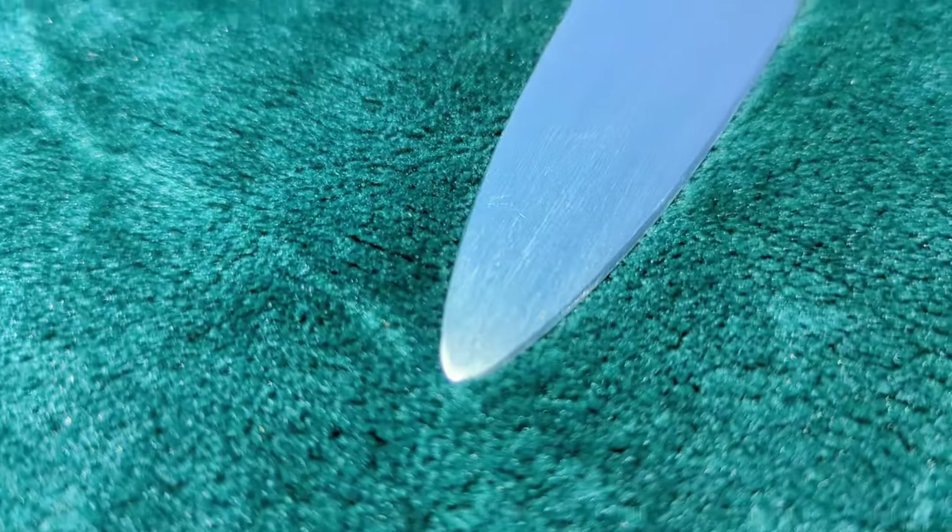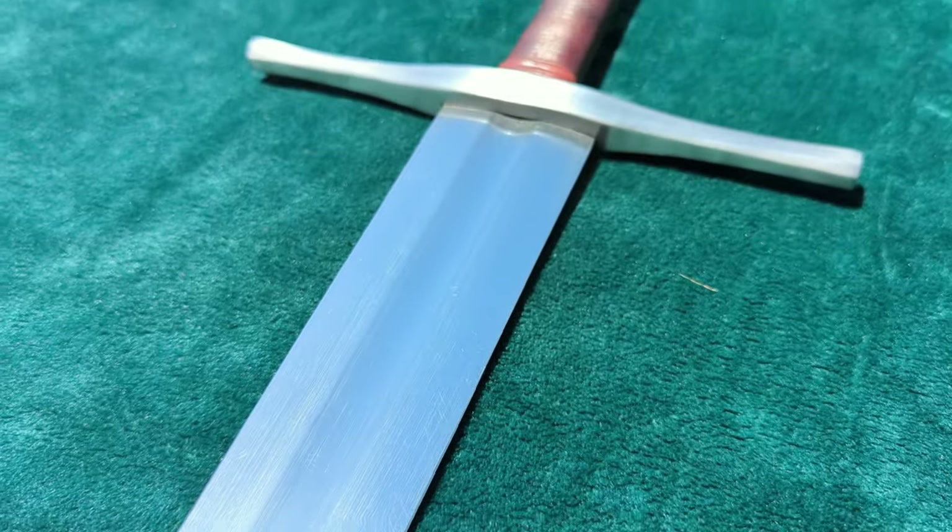Hello, this is Kyle, also known as AlienTube, here with a review of an Incarius Craft war sword.